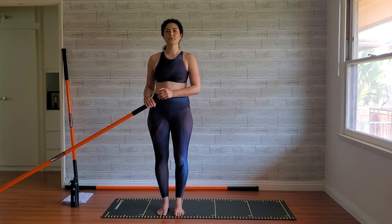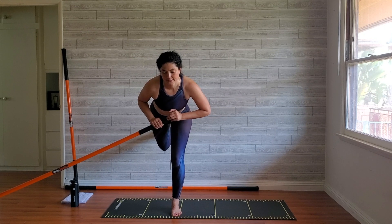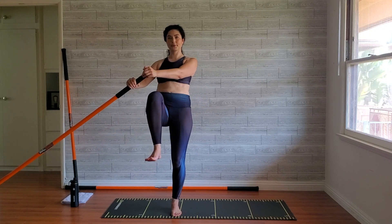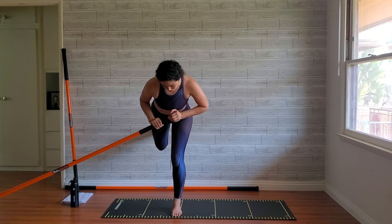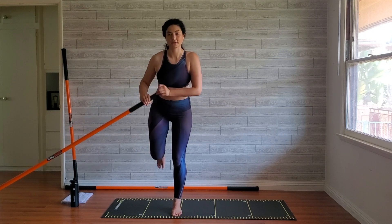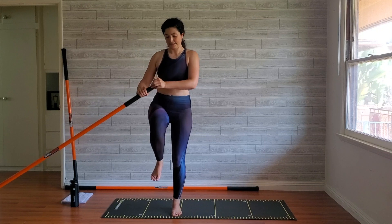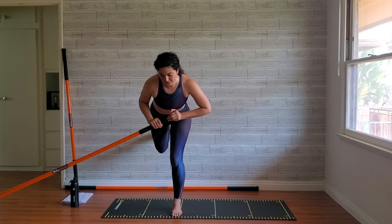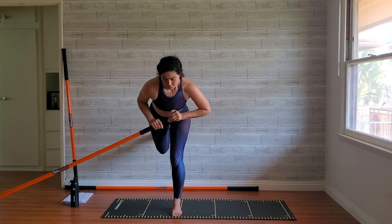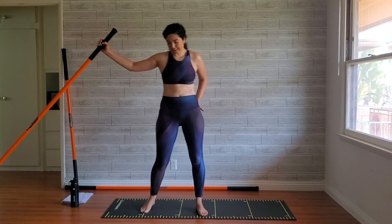Outside leg posts, inside leg lifts — kick back and press. Slow and with control, three reps pressing that stick into the anchor point, foot in the wall. Now add in that dynamic movement: press into the floor, into the wall for three, two, and one. One more — press, press, press for three, two, and one.